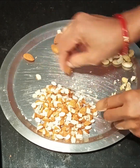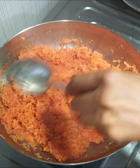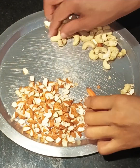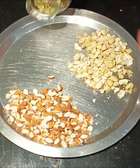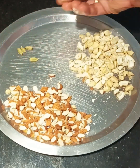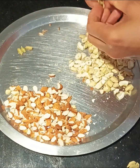We have to cut the gajar in the same way. We will continue to keep the gajar in the same way. Then we will take 4-5 elaichi and add elaichi powder to the gajar.